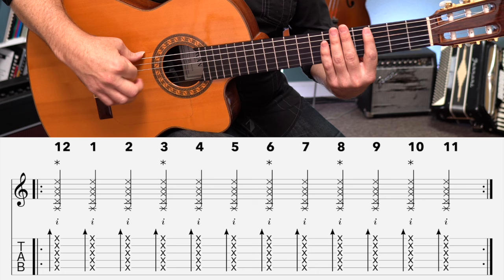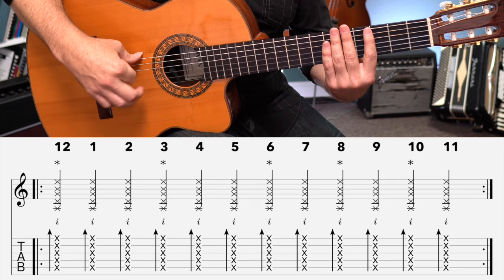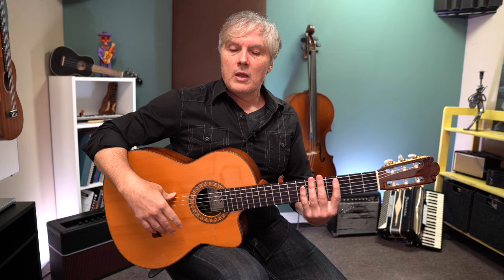Our count will now sound like this: 12, 1, 2, 3, 4, 5, 6, 7, 8, 9, 10, 11, 12, 1, 2, 3, 4, 5, 6, 7, 8, 10, 11, 12, 1, 2, 3, 4, 5, 6, 7, 8, 9, 10, 11, 12. I keep ending on the 12 because that's the beginning of the next pass, but like I said, we're usually going to end on the 10.